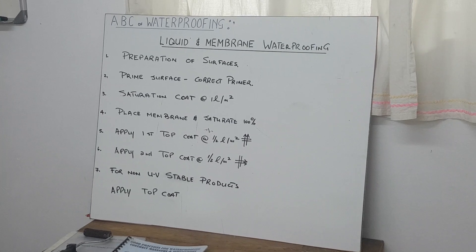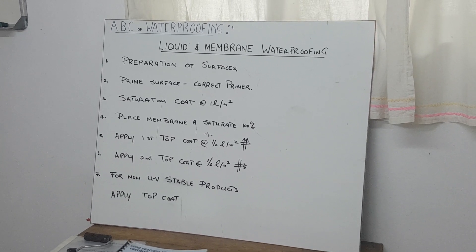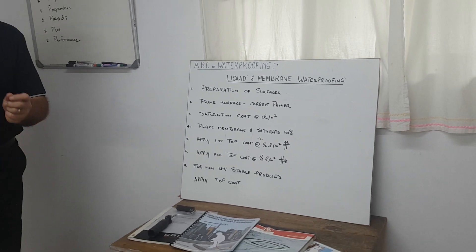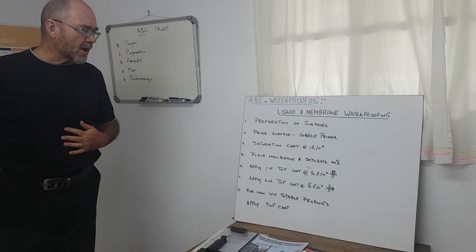Priming of the surface — you need to choose the correct primer, because bitumen compounds, acrylic compounds, and polyurethane compounds have different primers.